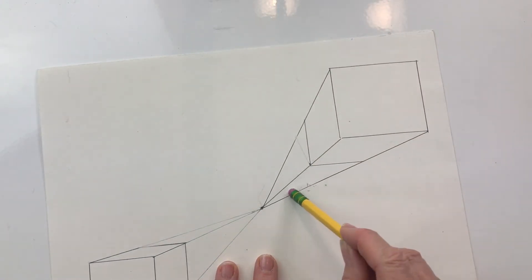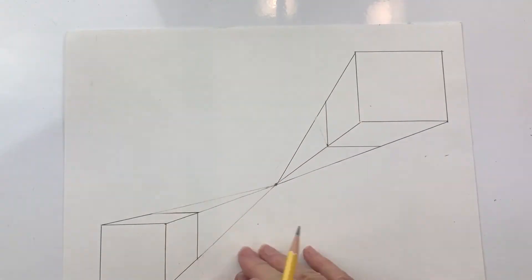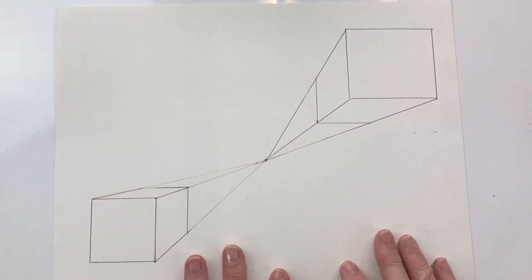You just keep on drawing — you don't have to erase these right now. Just keep drawing squares and rectangles and turning them into cubes.